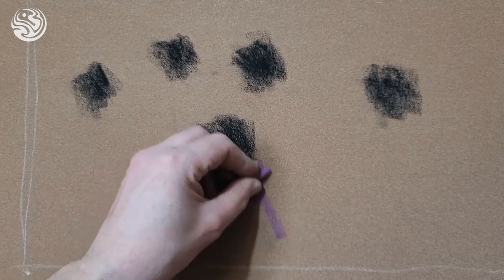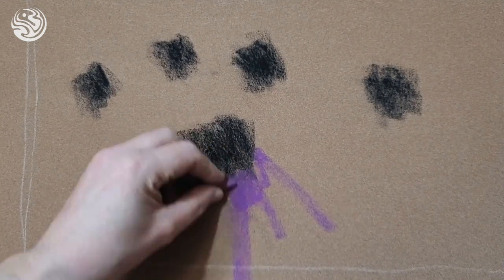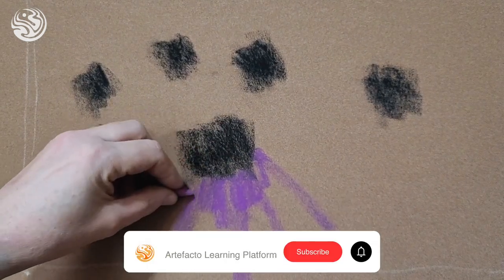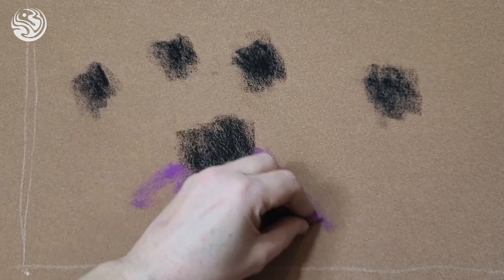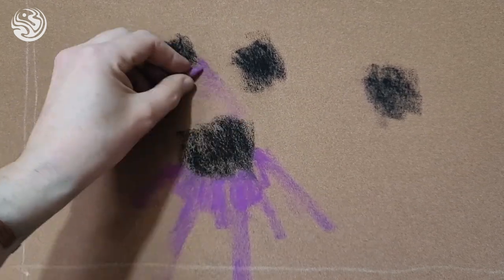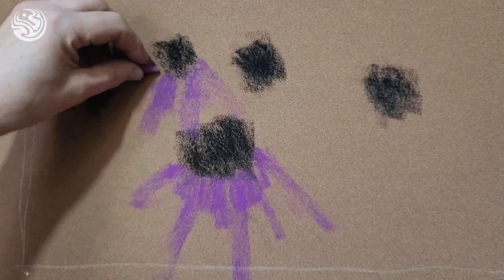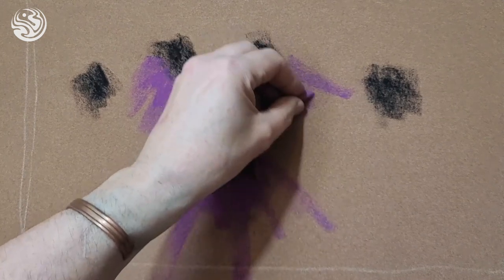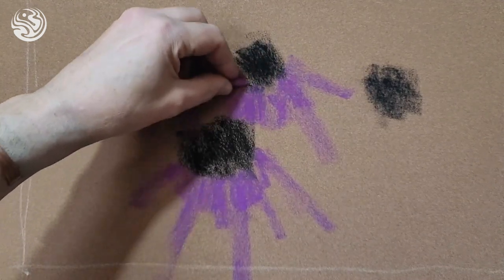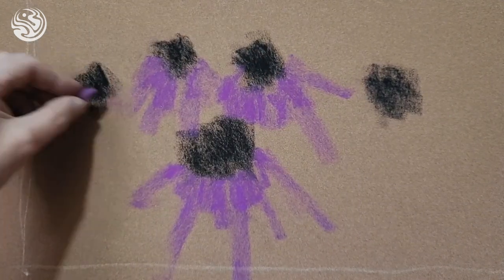With pastels, it's all about touch. Touch is probably the most important and first thing you need to learn. You need to learn to be gentle initially. Colors are beautiful when you apply them heavily, but that comes as we progress through a picture, not straight away — otherwise we're just going to leave ourselves nowhere to go, which is not going to help.